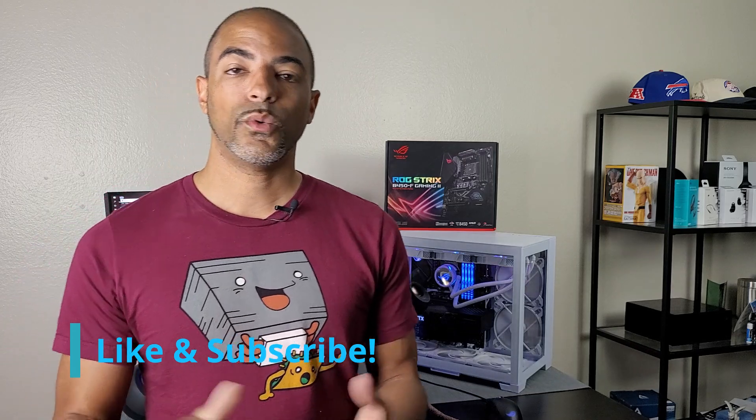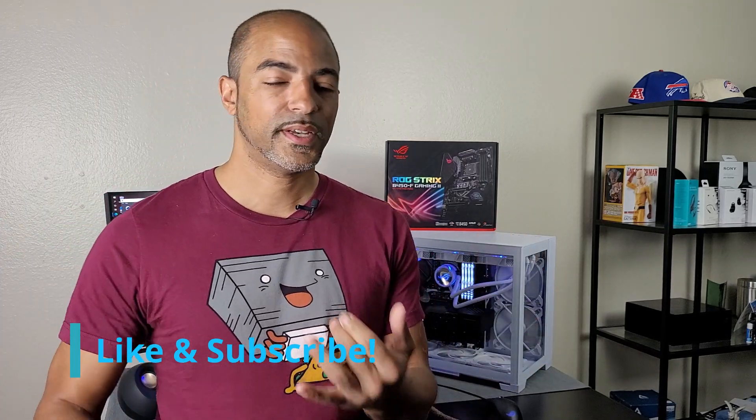Big shoutout to ASUS for the 360 AIO wide edition and all the motherboards I'm working through to show you how to overclock and manage fan curves. Also a big shoutout to Arctic — these fans are great and I love the white look. And of course a huge shoutout to HP for the HP Omen 27i monitor — honestly one of my favorite monitors I've ever used — and for supplying the RTX 3080. This is really a partner build, and I have more coming. Let me know if you have questions in the comments, hit me up on TikTok and Instagram, and I'll see you in the next one.